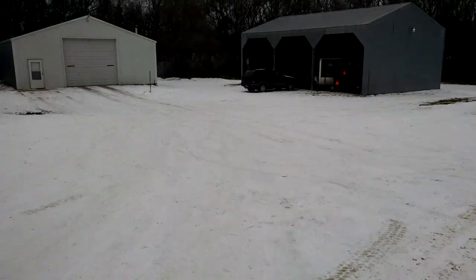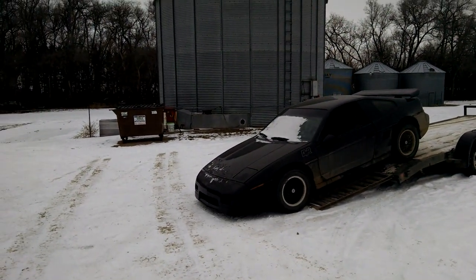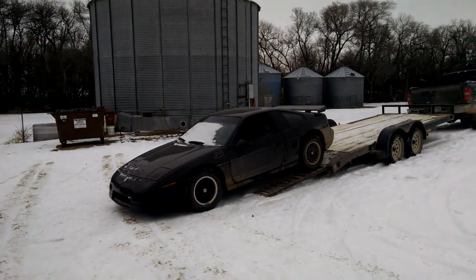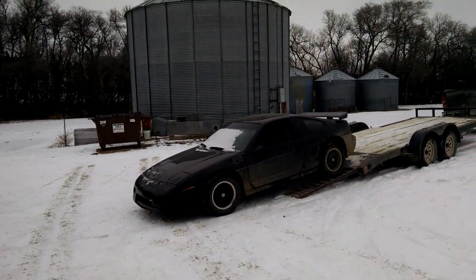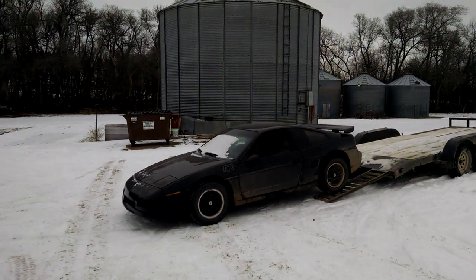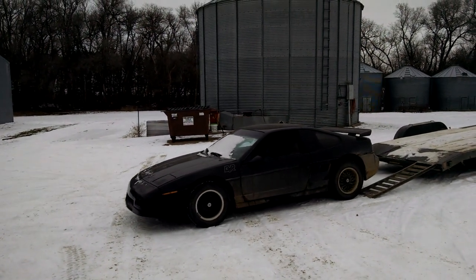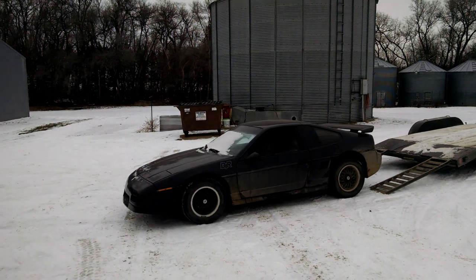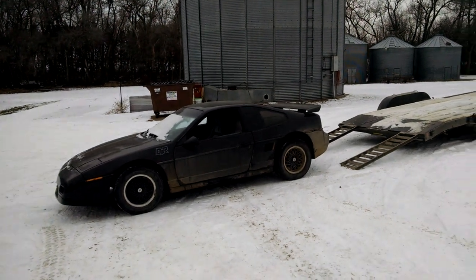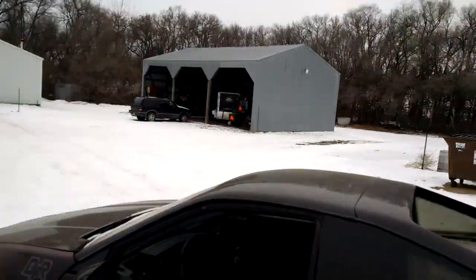Now I'm putting it up here on this hill, just going down into that shop. I want to be able to just roll it right down in there. Man, I am so thankful to have access to these kind of tools, because this made my life so much easier. So that's that, and then we'll just get it unhooked, go ahead and put it in gear.